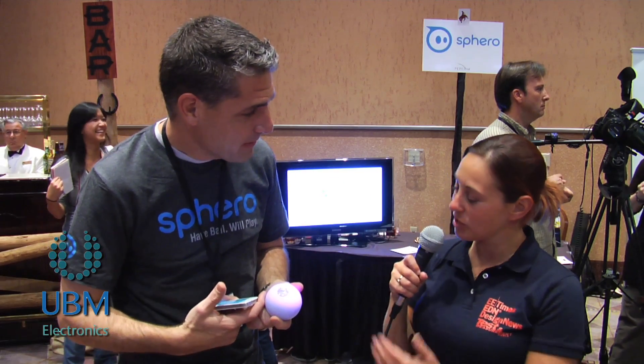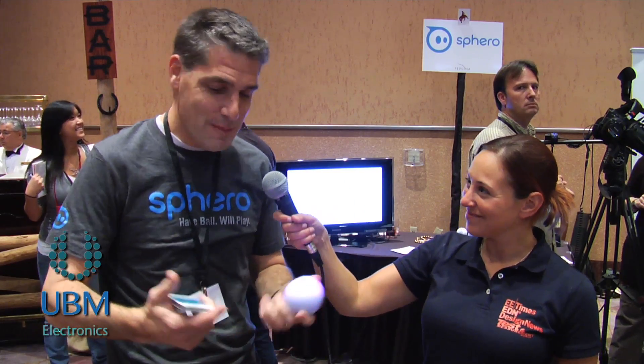Well, thank you so much for showing us your ball. My pleasure — always happy to show my Sphero to people.